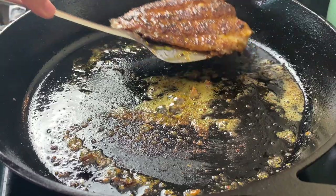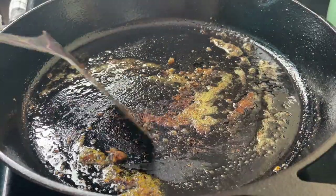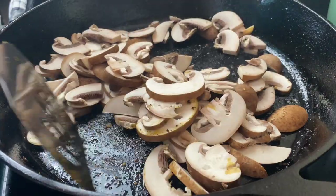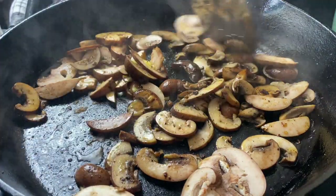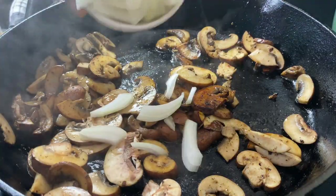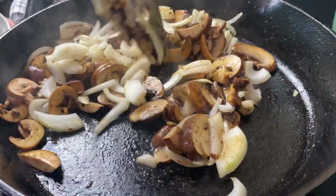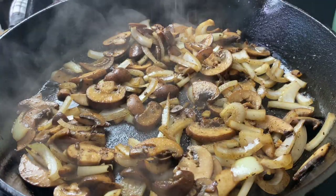My fish is done and since my spices at the bottom of the pan are not burnt, I am going to throw in my mushrooms right into this pan. If you've cooked a lot of catfish fillets and your spices are really black at the bottom, you're going to need to clean the pan. But I want all that seasoning and flavor in my mushrooms. I'm going to let this sauté for about three minutes by itself, then add in some ghee and about half an onion that I have sliced, and sauté this until it becomes nice and caramelized.